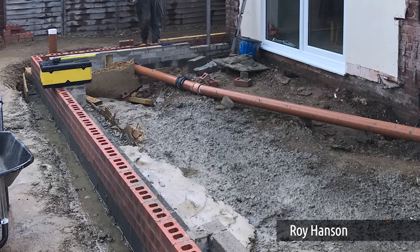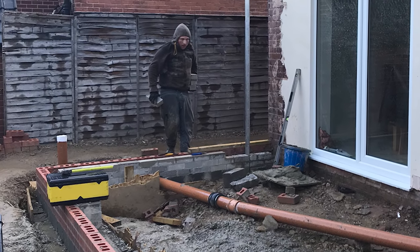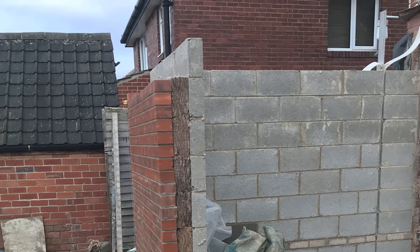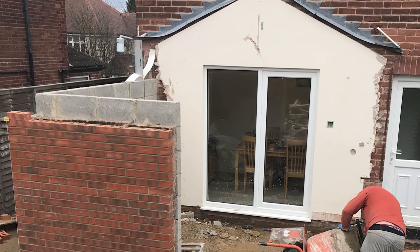This is Roy Hanson. His brother is a brickie working as a subbie on a two-storey extension, and he's looking for advice on how to put in the floor joists. There are two basic ways of putting joists into a building: you either use joist hangers — in this case what they call a wood-to-brick joist hanger — or you build them in.